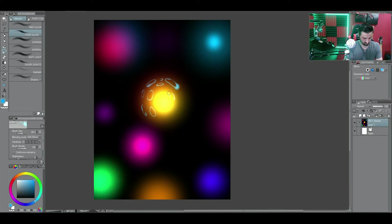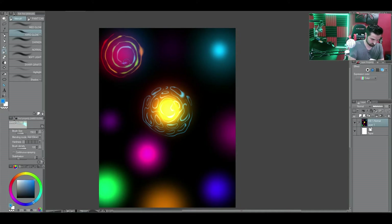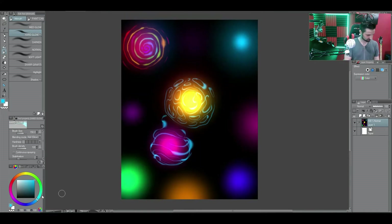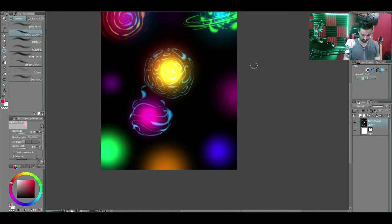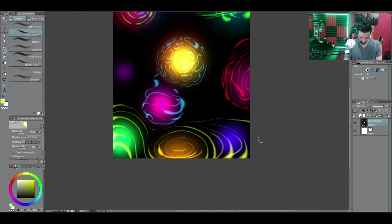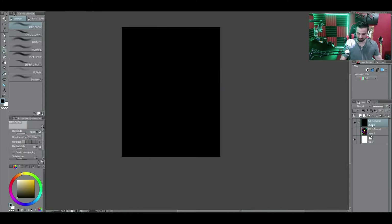You can create your own custom brushes and brush shapes in the tool settings, but that will be for another video. Today we're just focusing on the glow effect. It's starting to look like something from a Doctor Strange comic. All right, you get the idea. Let's try something that you might actually see in real life.